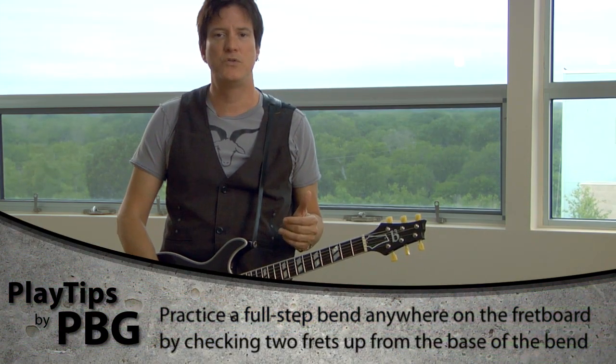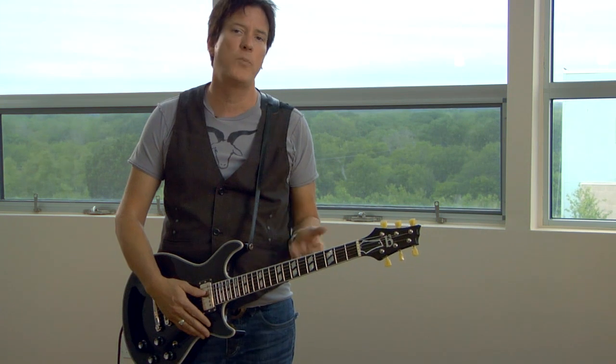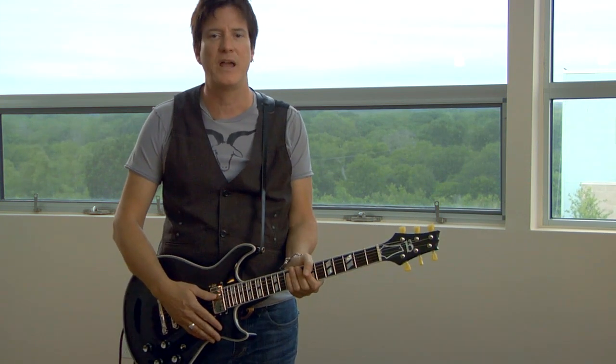It's just a great little technique to use to practice bending in tune and I hope it helps you. Thanks a lot, I'm Lance Keltner, have a great day.